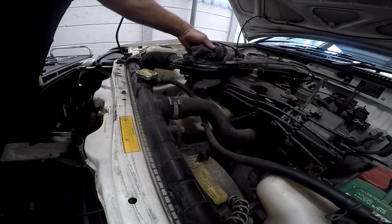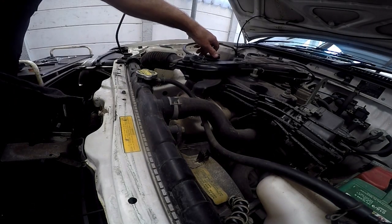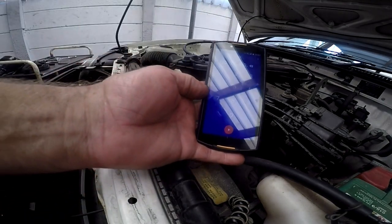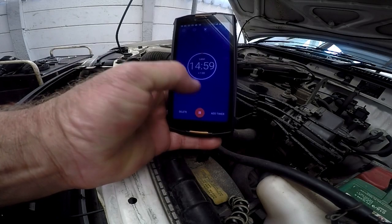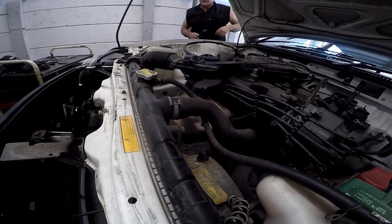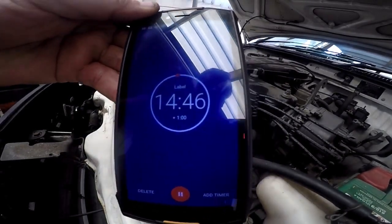Wipe away the mess, put the cap back on nice and tight, then go ahead and start the car. I'll get my 15-minute timer set. I'll get back to you once those 15 minutes are up.